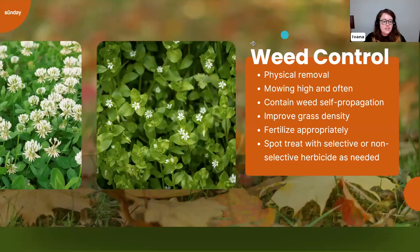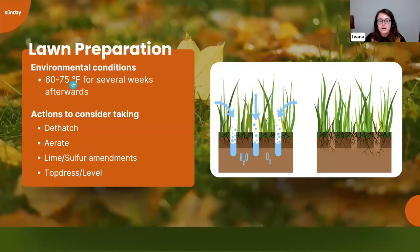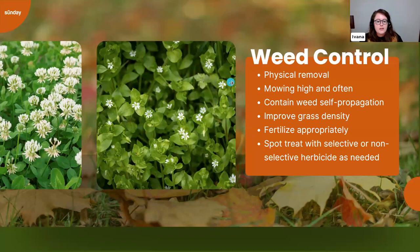One thing I didn't mention is leveling. If you have bumpy areas from snowfall or animal activity, leveling is a good practice. Use a mix of topsoil and sharp builder's sand — not play sand, which is too fine and can affect soil chemistry. Leveling can be done at the same time as top dressing: just add a bit of the mix to low areas so everything reaches the same level.